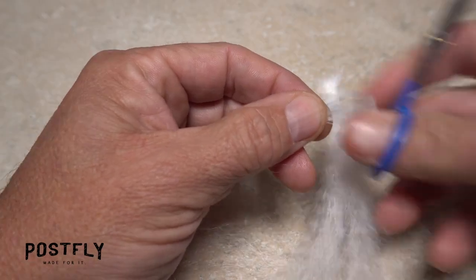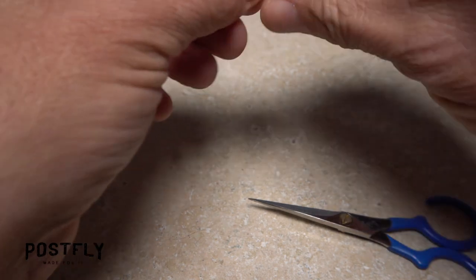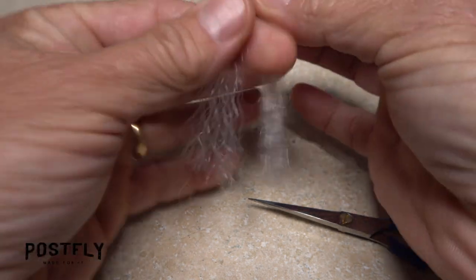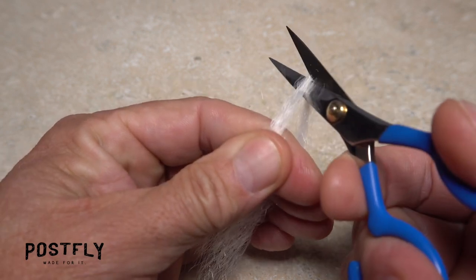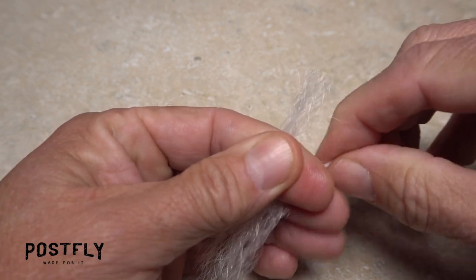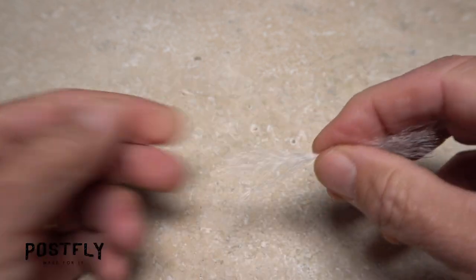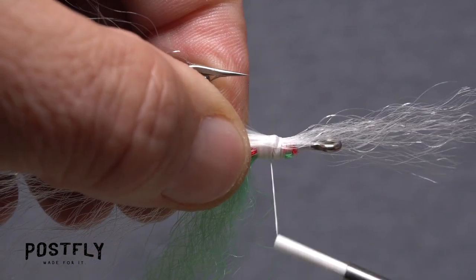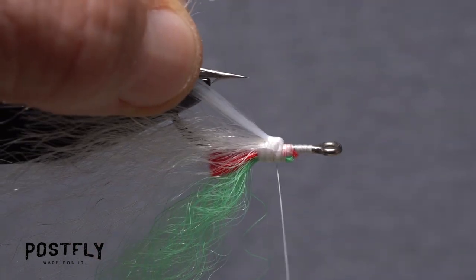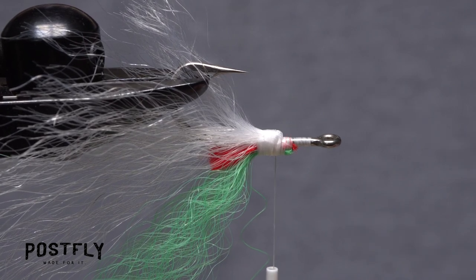Go back again to the white mirror image material and snip free another clump the same size as the last. But this time, fold the material in half and cut it at its midpoint. You should be left with two equal sized clumps. Set one of these aside, then locate the midpoint of the other. Place this midpoint on top of your tying thread and secure it in the same way as the previous clumps. Here again, try to get an equal amount of material on either side of the hook.